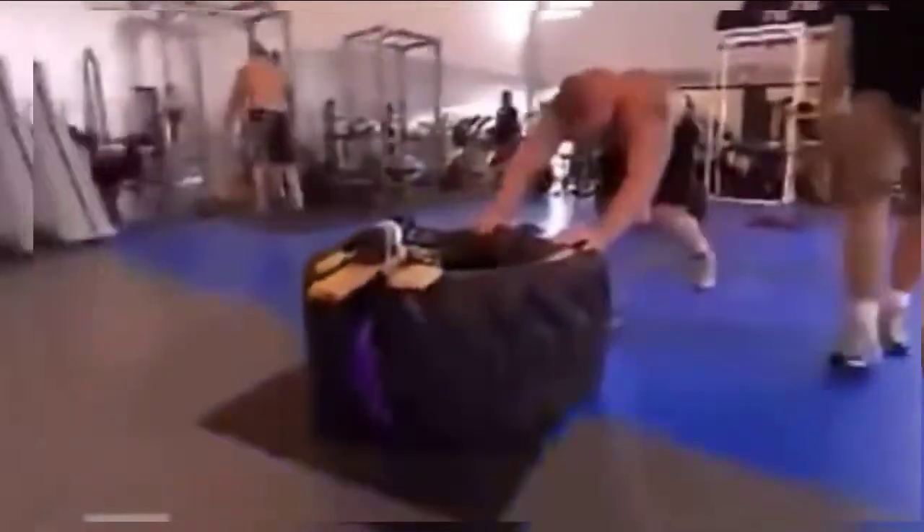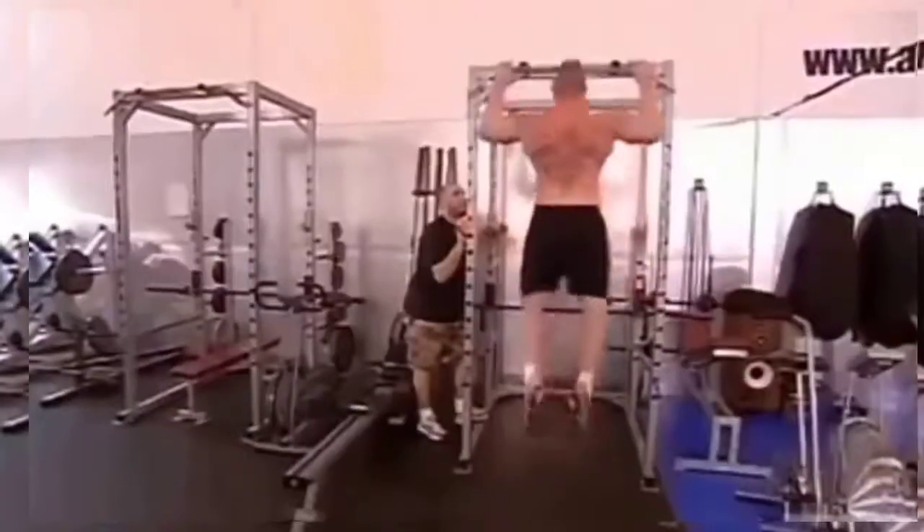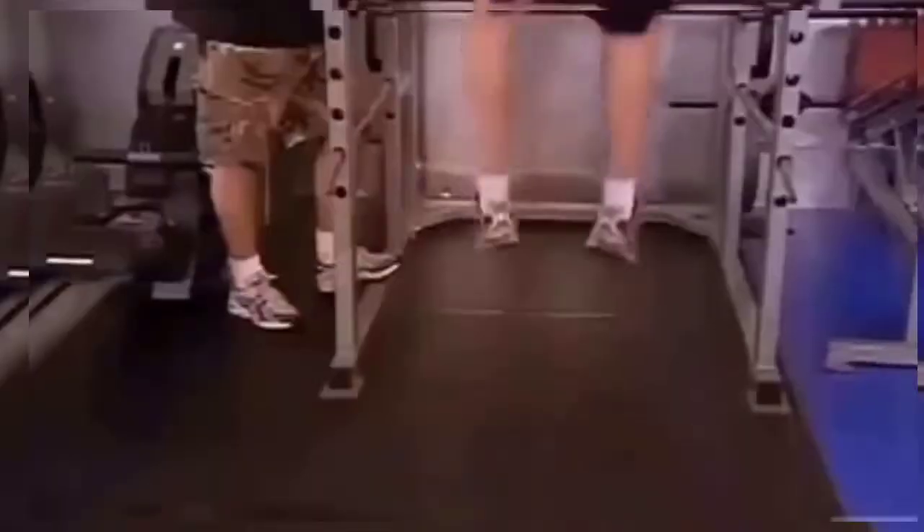Fourth station is a jump pull-up station. By that point, I kind of hit a wall and was coming around the bend there. And the fifth station, he does a heavy bag tour.